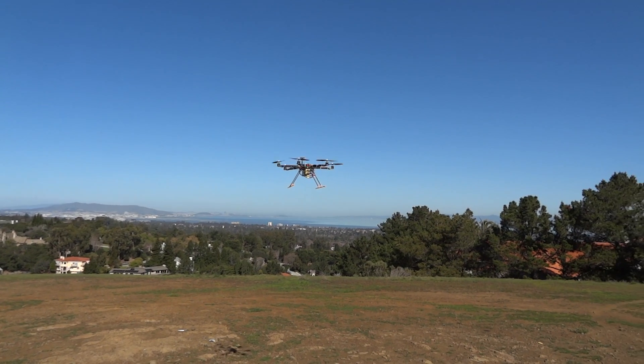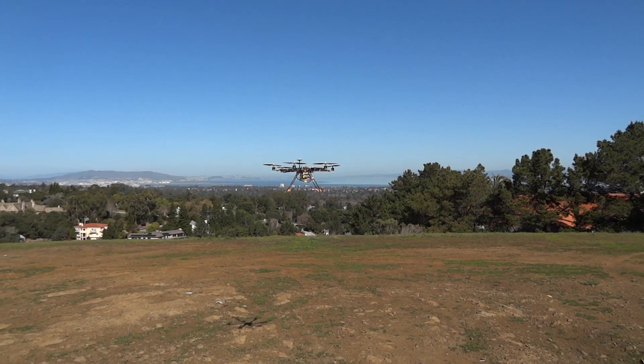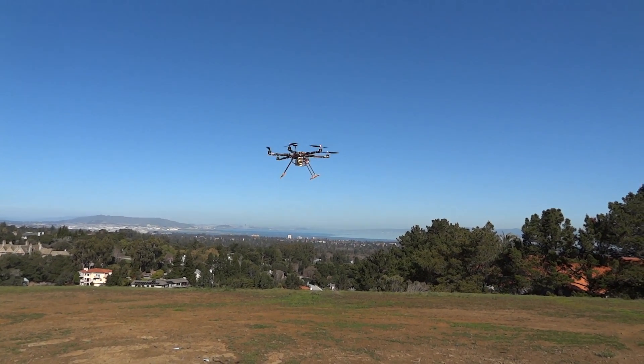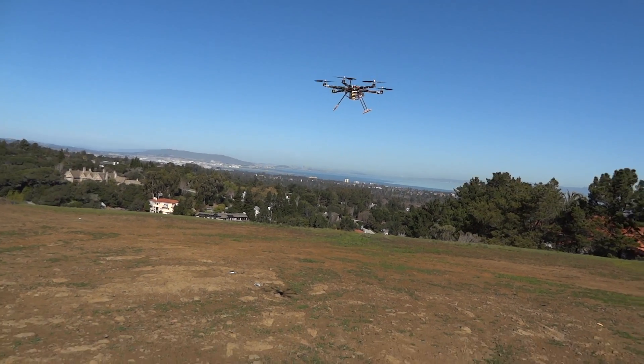My next step, which I'm actually waiting for, is going to be the big improvement, and after that I'll be pretty much ready for market. I've been developing these things for almost two months now, and this is the first time I'm letting anyone see them fly. So this is me stress testing my equipment.